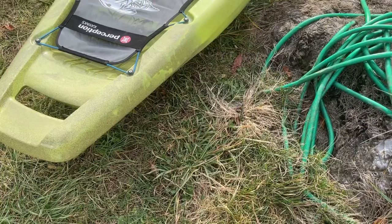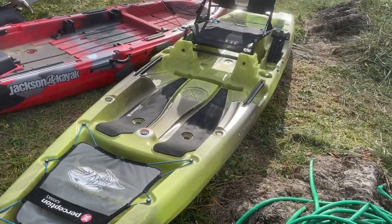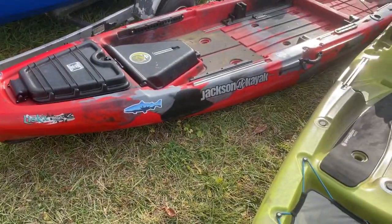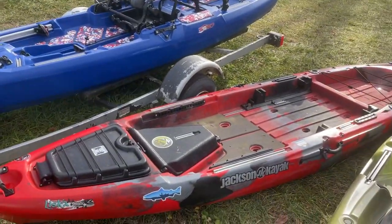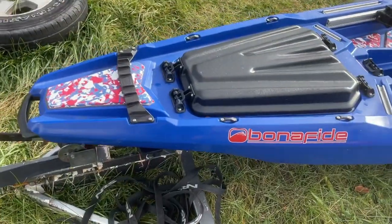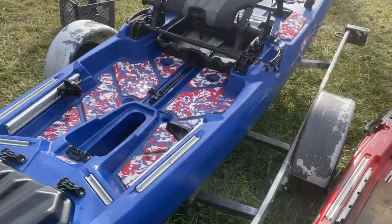Guys, that is the three kayaks in our lineup: the Perception Outlaw 11.5, the Jackson Liska 2021, and the Bonafide SS-127 Patriot Edition in blue. I really love blue — it's my favorite color — so this boat's going to be really sweet. I probably am going to end up getting a Hobie at some point, but I'm still keeping these two boats so I'll have three kayaks. That way, if people want to go out on the water with me, I've got plenty of boats to go around.